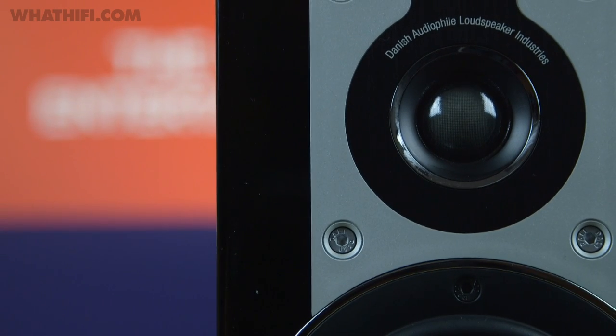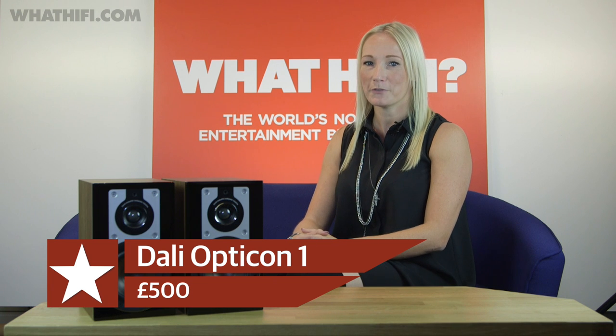Dali has also mounted the crossover onto the terminals to create the shortest signal path possible. Small but apparently perfectly formed, the Dali Opticon 1s are available now for £500. We're reviewing them as we speak, so keep your eyes peeled on whatHiFi.com for our full review very soon.